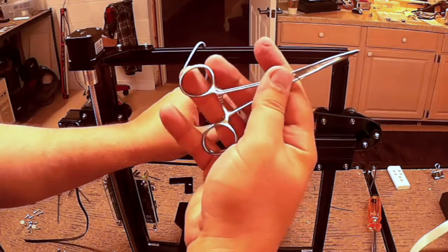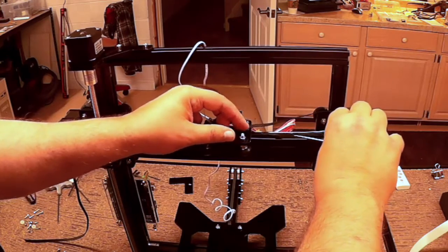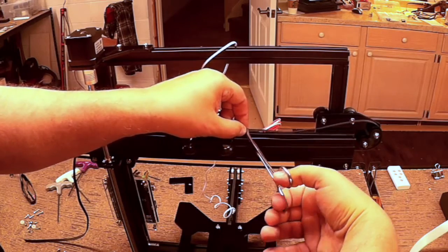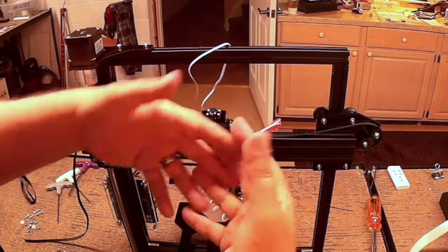The other important thing to have is a pair of hemostats, and I'll show you why. I'm going to pull the belt through and leave it a little bit proud, and then what we're going to do is clamp the two belts together where the teeth are to the T — so the teeth are actually interwoven, sort of like that.